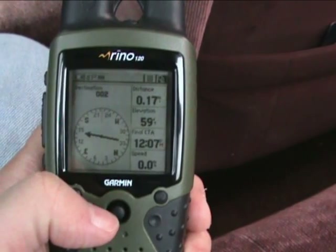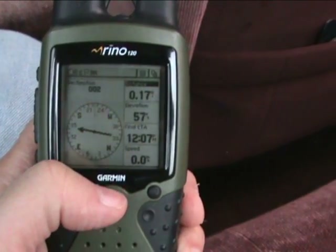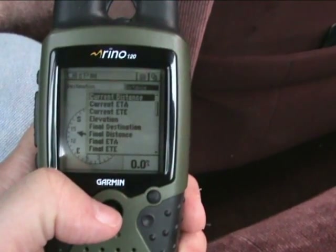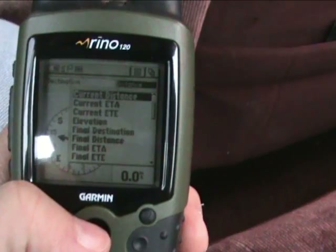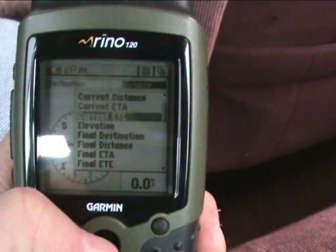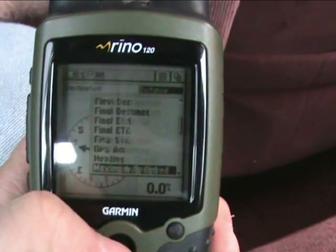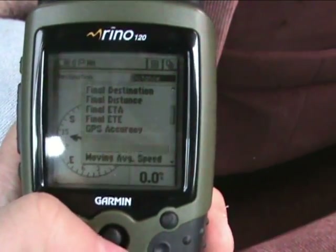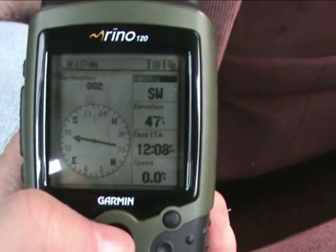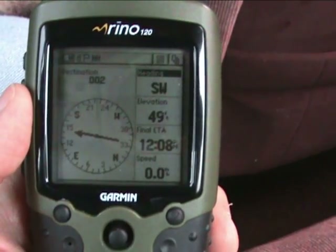One of your options when you're navigating is that you can choose what kind of information the trip computer is giving you. This is currently my distance to my destination. If I wanted to, I could click on that and choose my current estimated time of arrival, my elevation, my final destination, my final distance — there's a whole bunch of different things it can tell you. Let's say I wanted it to tell me the heading instead. So it says you're heading southwest at the moment, which doesn't match up if you look at it with the compass, but that's because at the moment I am not in motion.